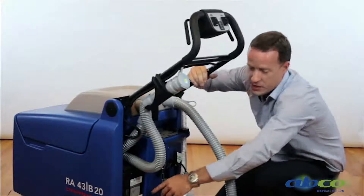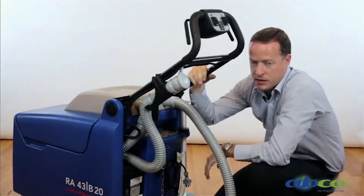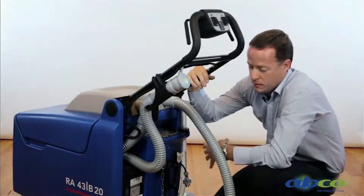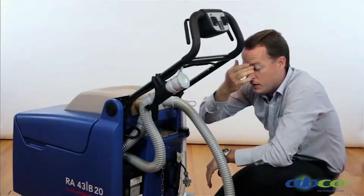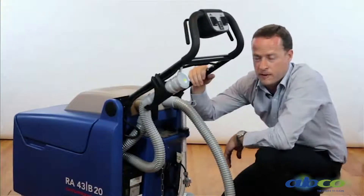We've got one light here which is a hazard light, red in colour. It'll shine red telling us there's an error, meaning the machine is not charging — if that's the case, you need to notify AlphaClean. Otherwise, it'll go through the process and charge up to a green light.